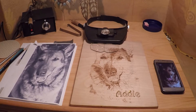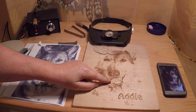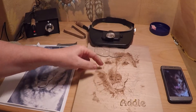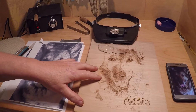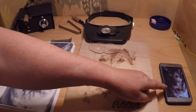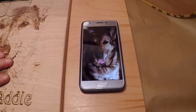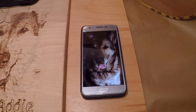This is part two of our wood burning video. Today we're going to work on Addy. I'm going to show you how to do some of the techniques in the dog itself, from the nose to the mouth, eyes, and fur. To start with, I'll go through some of the things we have on our table. This is the picture I initially received over the phone. This is the pattern we're still working on — I've got about 27 hours in this.